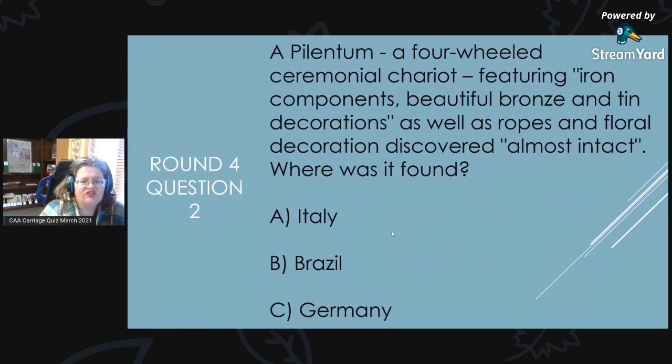Round 4, Question 2: A plentium, a four-wheeled ceremonial chariot featuring iron components, beautiful bronze and tin decorations, as well as ropes and floral decorations, was discovered almost intact. Where was it found? Was it A, Italy; B, Brazil; or C, Germany?